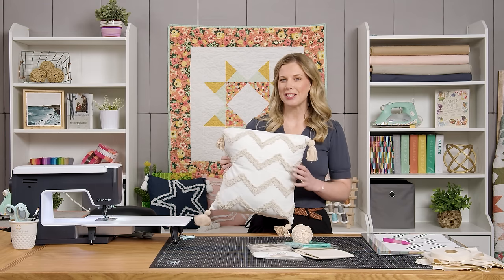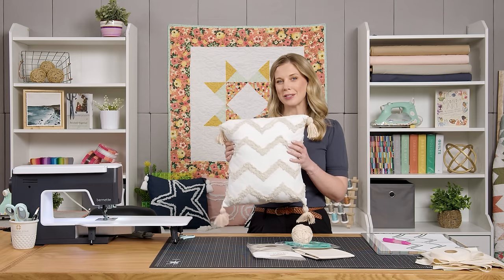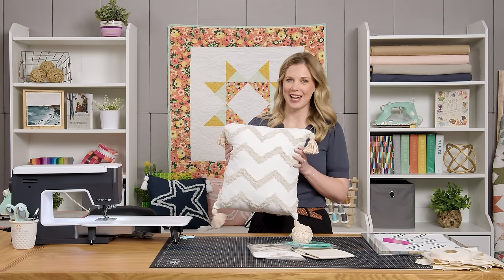Hey everyone, it's Misty and I have another project using chenille it for you. We're going to make these great embellished pillows and we can even add a little tassel.